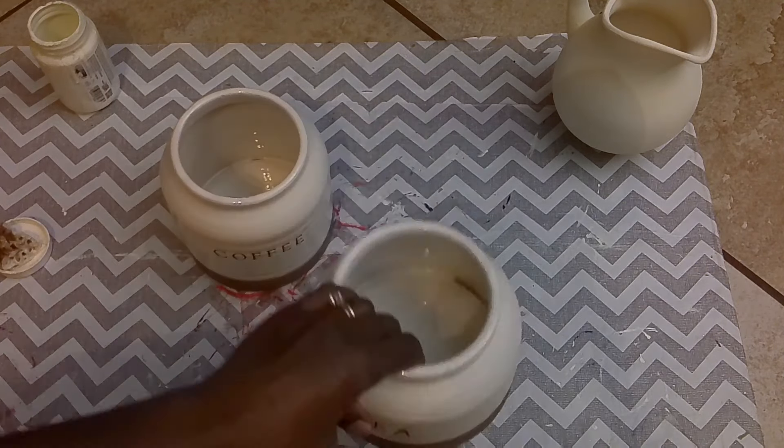Moving on to DIY number three — I have these coffee and tea containers with no lids that I got at the thrift store as part of my five-dollar basket. I taped off the bottom because I like the brown on there and decided to keep it. Then I used the same sponge to dab Waverly plaster paint all over both containers, which I'm going to call planters since I'm going to plant some plants in them. I gave them both two coats so you wouldn't see the tea and coffee imprinting. I love the way these turned out!